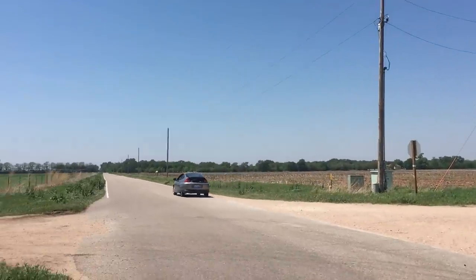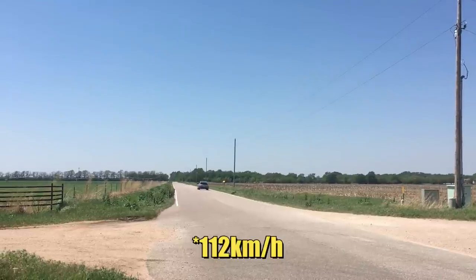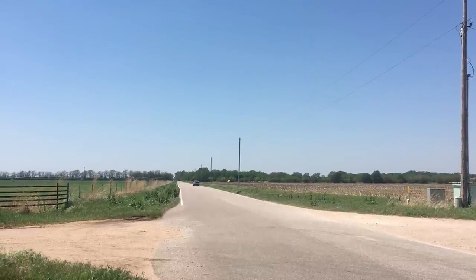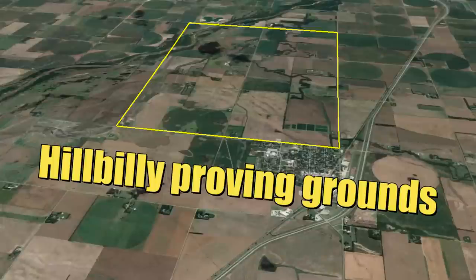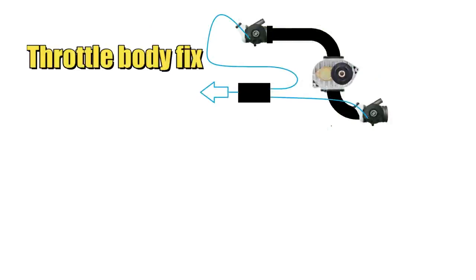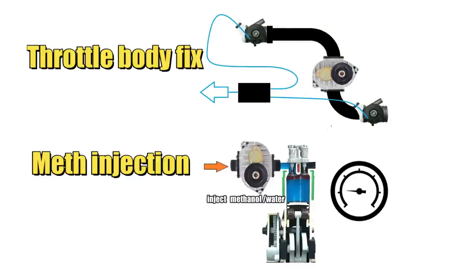As we pursue our goal to go 70 miles per hour in a supercharged, fuel-injected, 420cc-powered street-legal go-kart, we encounter many challenges. Some can be solved easily, and others take time. Today, before we head out to the Hillbilly Proving Grounds, we'll attempt to resolve the high vacuum in the supercharger and outfit our car with a big boy methanol injection system. With this project, there are no easy solutions. Let's see what we can get ourselves into.